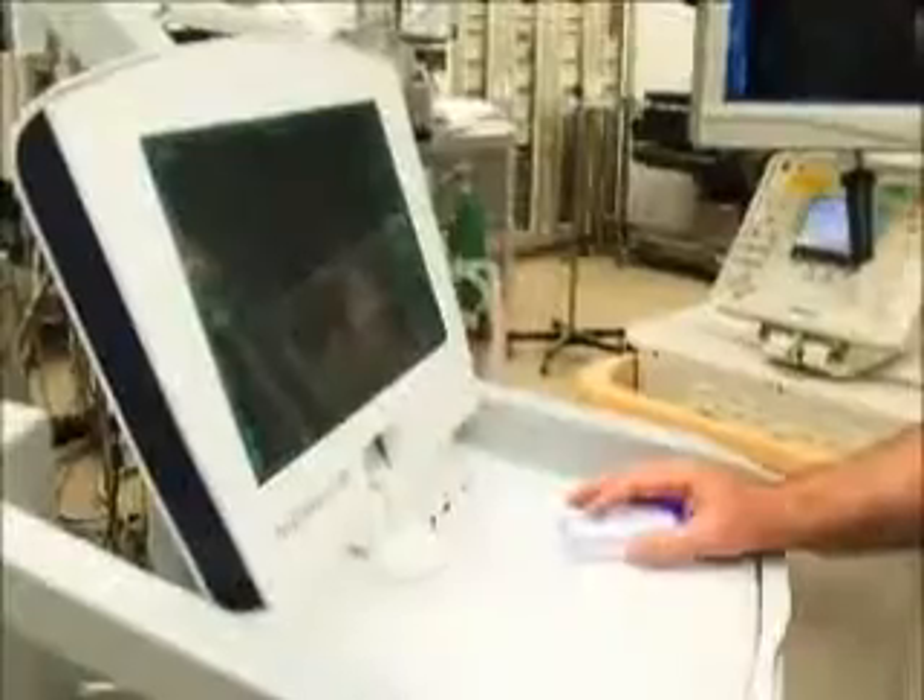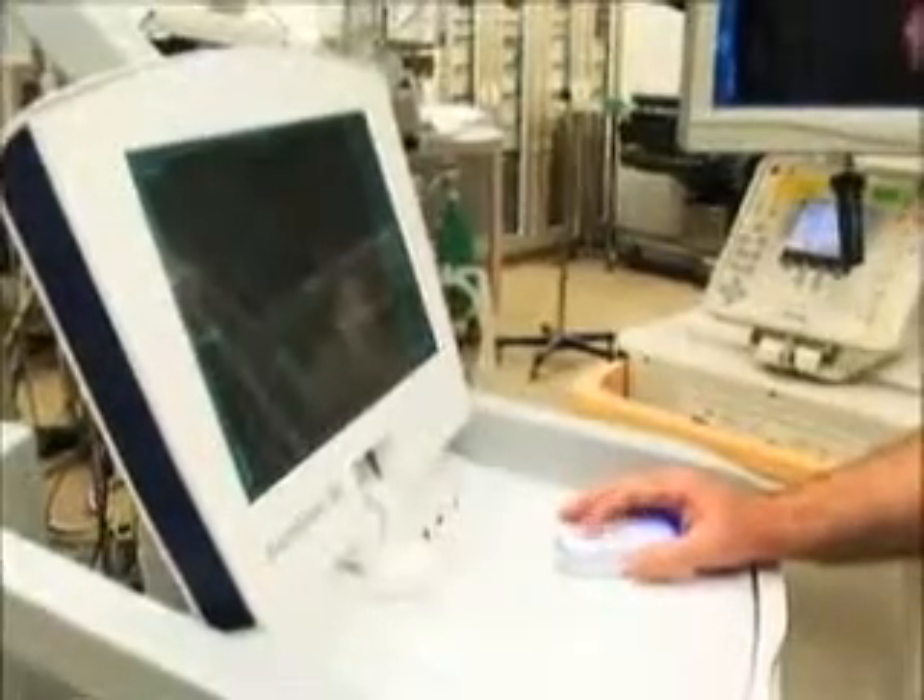We have image-guided equipment — the Stealth Station — which is sort of a Jetsons-type equipment. It allows us to really know where we are in space, particularly when we're inside somebody's brain. It's difficult to know where we are; it's easy to get lost. This allows us to know exactly, in a three-dimensional plane, where we are at any one point.